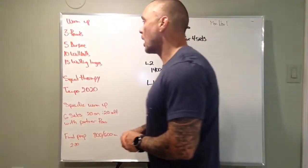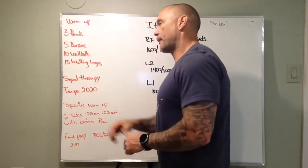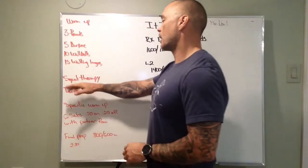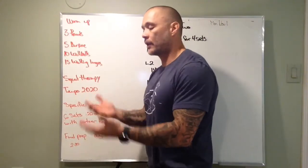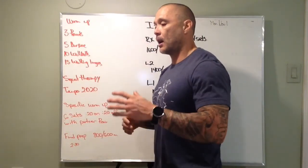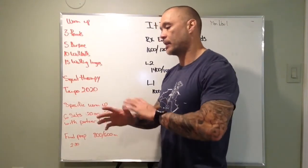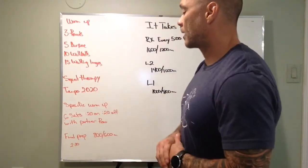Our warm-up is three rounds: five burpees, 10 wall balls, 15 walking lunges. We don't have to go at Olympic record speed here, we're just moving through some movements — quality of movement is important. And then we've got squat therapy, three to five reps, a few different sets, tempo two down, two up — a little bit faster than we generally go. Just let's make sure we're under control and not collapsing at the bottom or missing any key points of performance of that squat therapy.